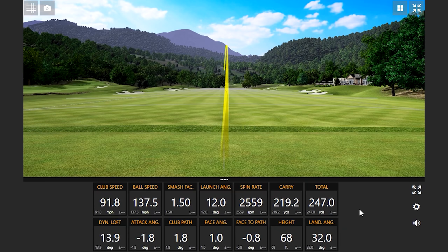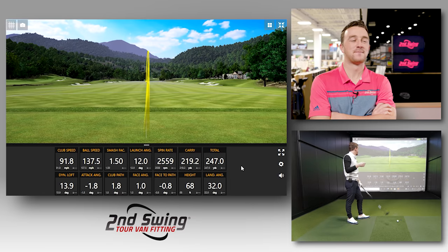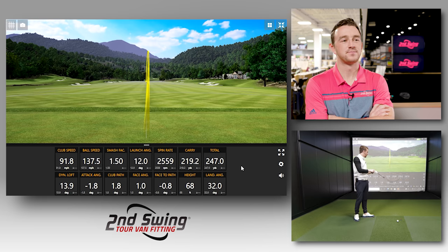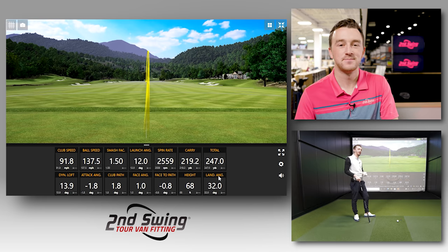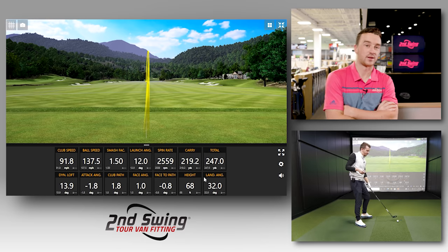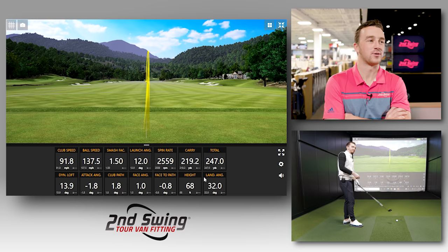Wow, laser! That's more what I'm used to — it's a low laser. There's that 220 carry you're talking about, but the spin is low too. This is driver all day long — launch at 15 or 12, spin at 25, smash at 150. This is a mini driver, seriously. The only thing I'm losing is dropping loft from 23 to 21, but notice the height — I'm at 68 feet. I have no chance of holding the green with that. You've got 28-yard difference between carry and total.